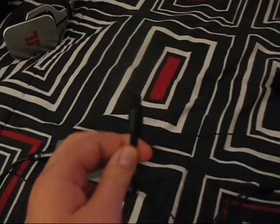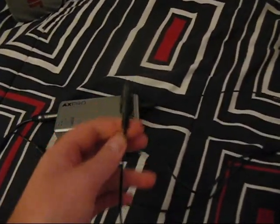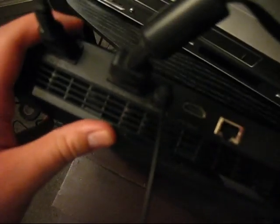Then you're going to want to take the other end and plug it into your PS3 or Xbox 360. The optical cord goes into this plug-in right there on the PS3.